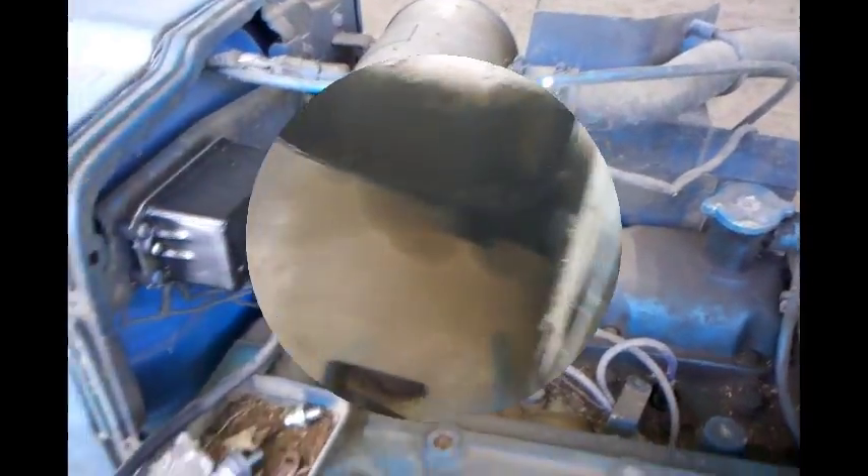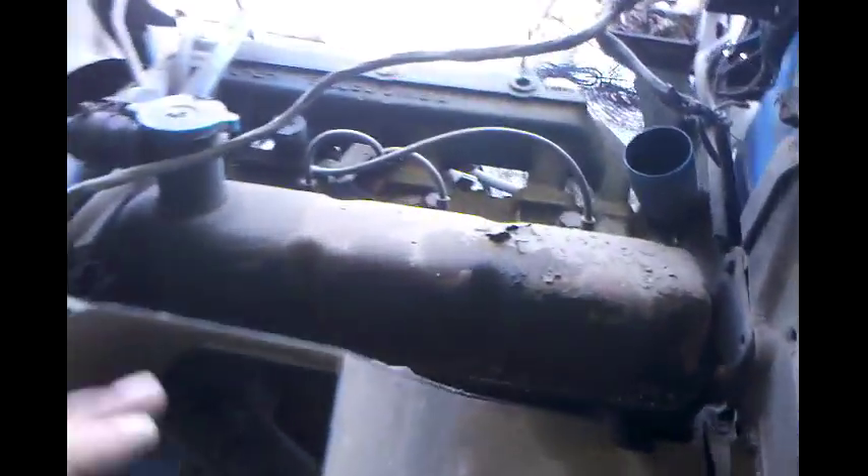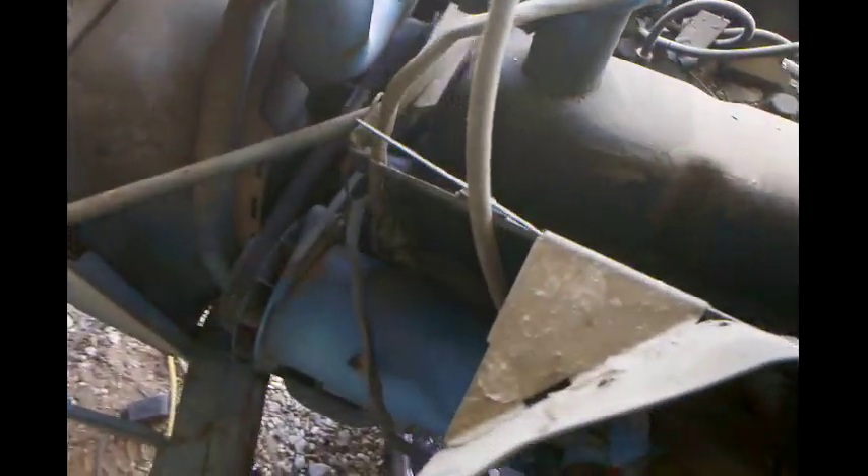Alright guys, I got the air breather off. Got this one bracket that's kind of in the way — I'm not sure whether I should take it off or not, I'll look into it a little more. Still got this tube to come off with the valve cover.